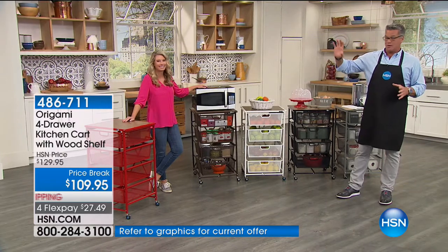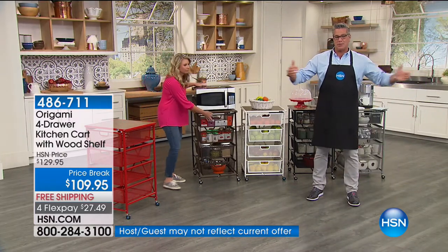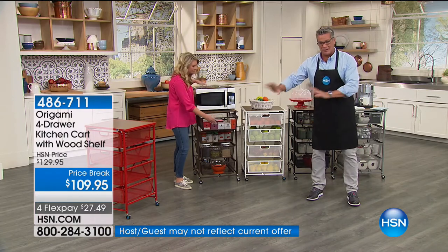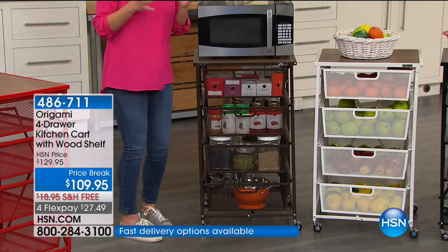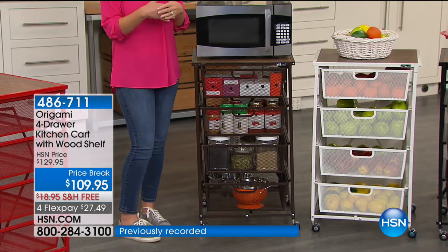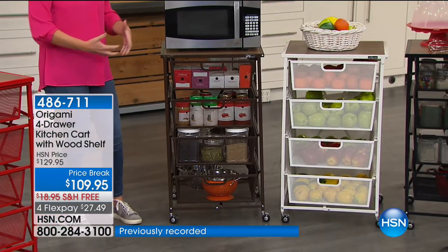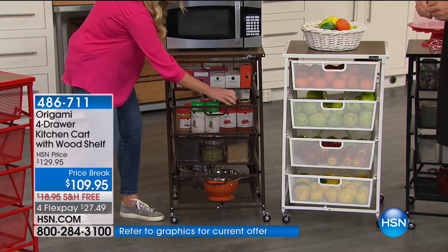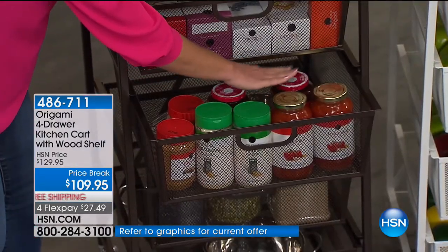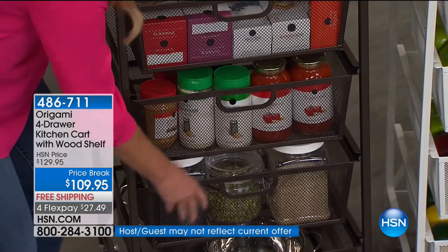Whether you use it as a barbecue cart or whatever, it gives you an extra opportunity to put stuff there where you don't have to put it in a regular kitchen cabinet. Once you get this home, I really can't tell you enough about the capacity you're getting with each one of these drawers because it'll hold a lot of stuff. Just right here, these are canned goods. You've got your jellies, your pastas, and it still slides in and out so nicely.